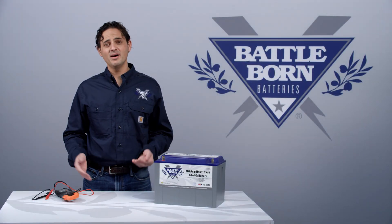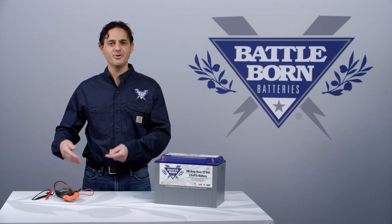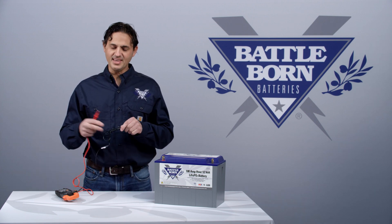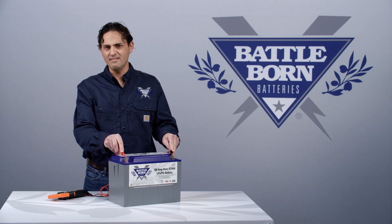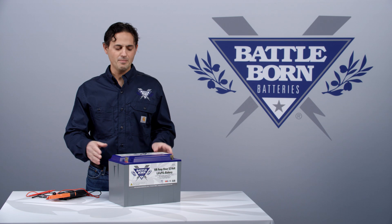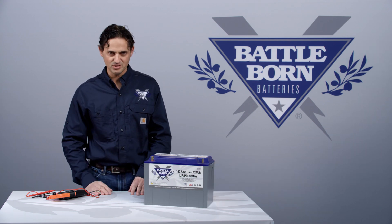Hi, this is Dennis. I'd like to talk about one of the issues that some of our customers have encountered where they drain the battery all the way down to zero, and then they find that they can't get any more power out of the battery. They'll measure the voltage and find that it reads something like two volts, five volts, or seven volts, and they'll call us saying they thought the battery management system is supposed to cut the battery off at 10 volts.